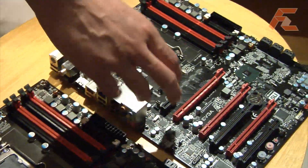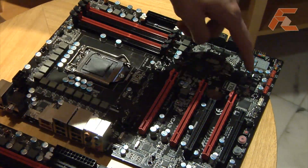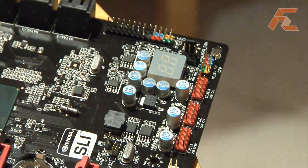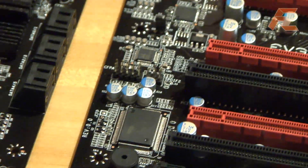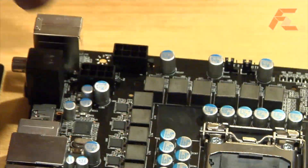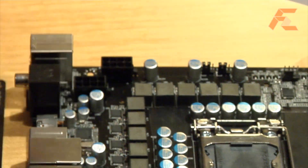On the right here, this is the EVGA FTW line. This board has a few unique features. It has a total of three BIOS chips and you have the ability to switch between each BIOS chip with the switch here. So you can have different overclock settings on each BIOS, or different BIOS versions, which makes it easy to compare. Also, this board has a twelve phase analog PWM and dual eight pin inputs for a total of six hundred watts of power.